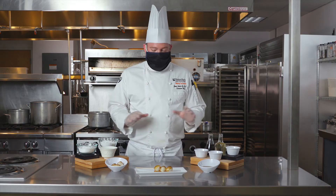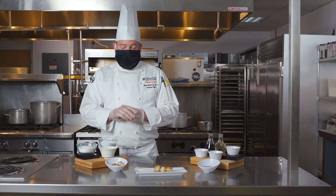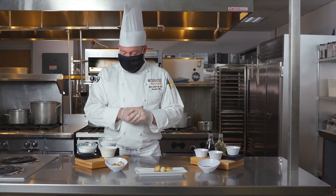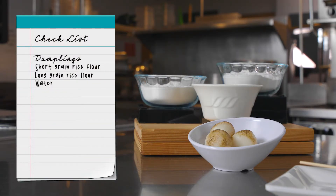First I want to go over all the ingredients that I have for this Japanese style dumpling. I was able to get all these ingredients locally at Oasis. To make the dumplings we need three ingredients: short grain rice flour, regular long grain rice flour, and we're going to mix that with some water, and that'll make our dumplings.